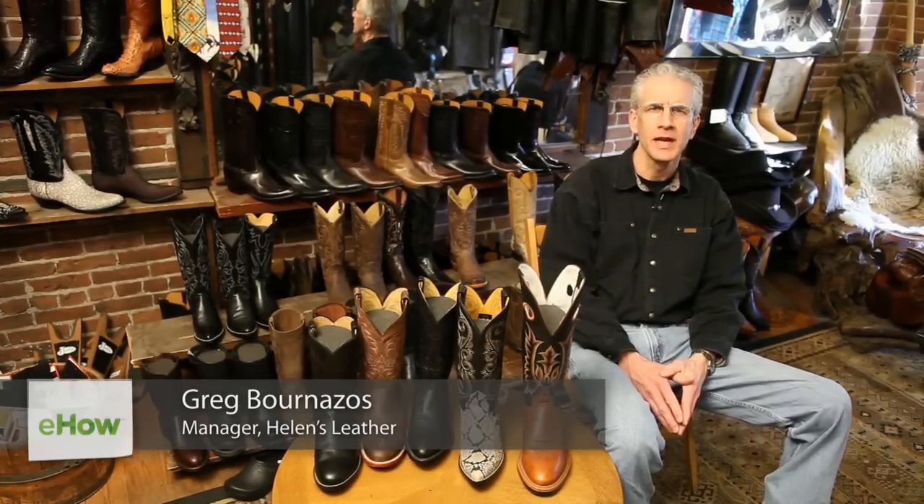Hi, my name is Greg and we're here at Helen's Leather Shop in Boston, where I've been the manager and one of the salesmen for the last 31 years selling cowboy boots. We're here to answer some questions today.